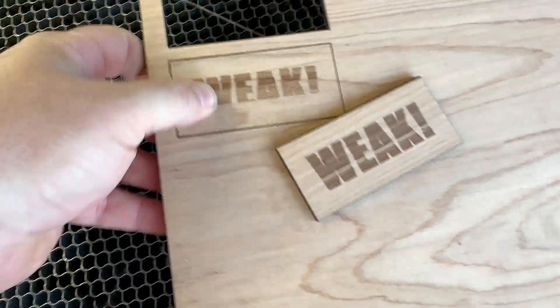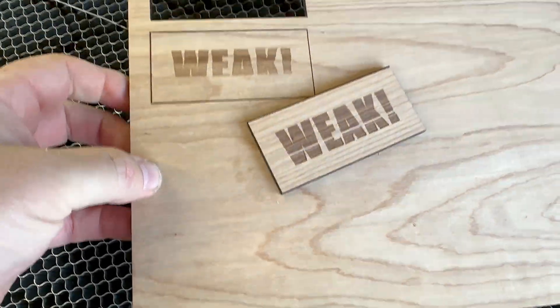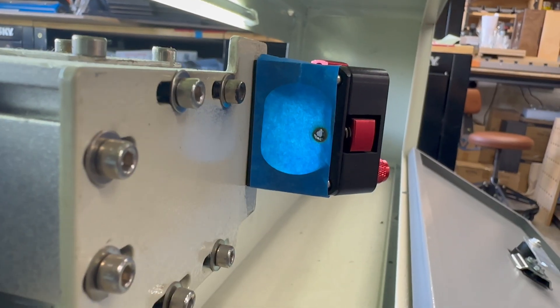Ever had your laser cutting like this? Weak cuts, fuzzy edges, even double lines? Nine times out of ten, that probably comes down to one thing: your mirrors are out of alignment.